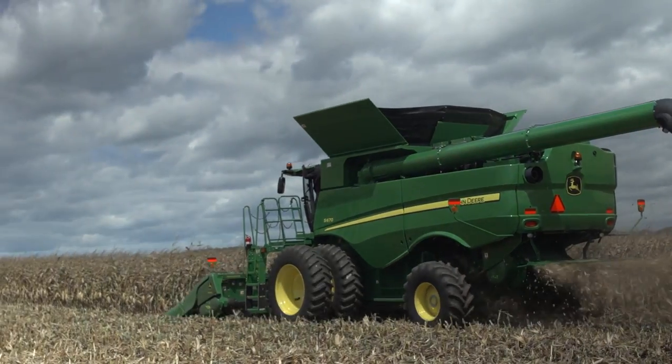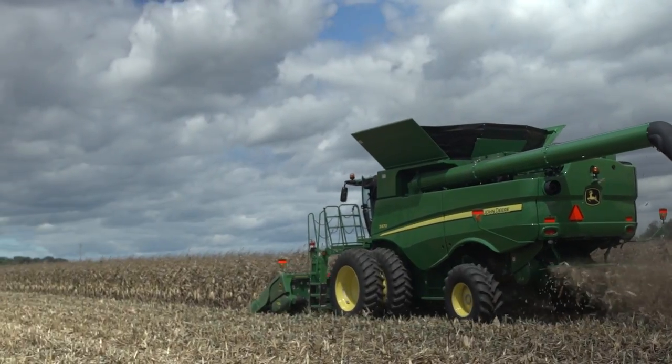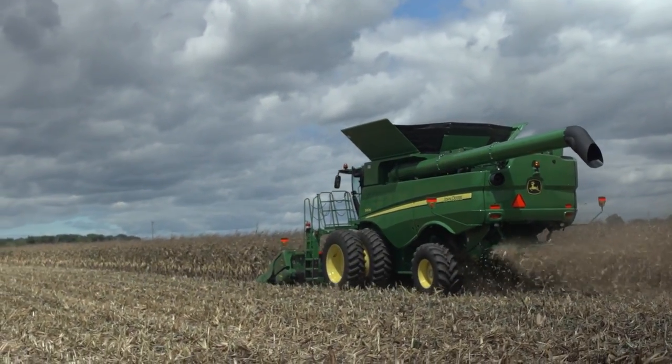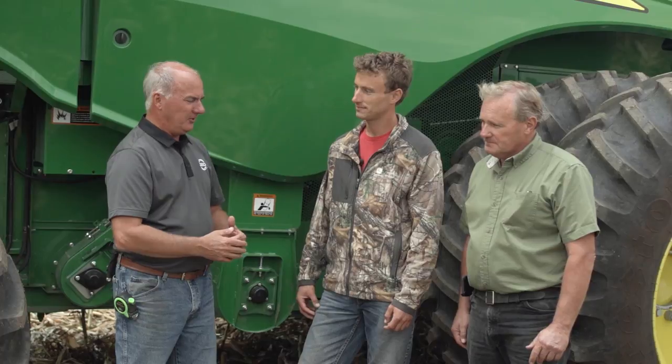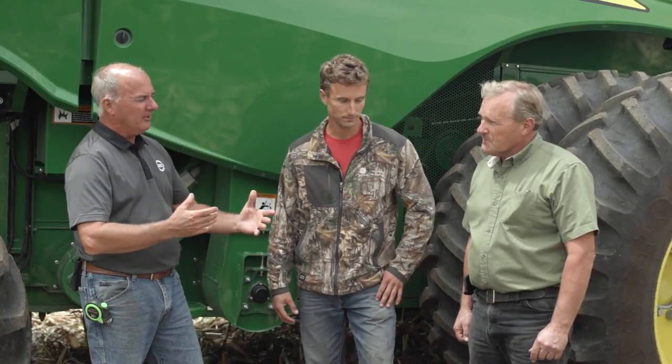Let's talk about things that you do on the first day. We've already established that this corn is not your normal cornfield. We've got ear height 18 inches off the ground, rubbery cobs, 32% corn, and stalks that are dripping with moisture. So on the first day, Mike, walk us through how you go about getting yourself into that sweet spot.